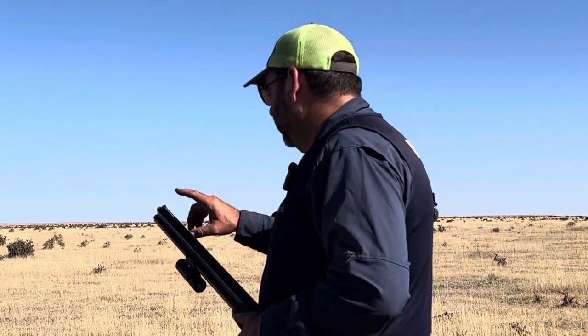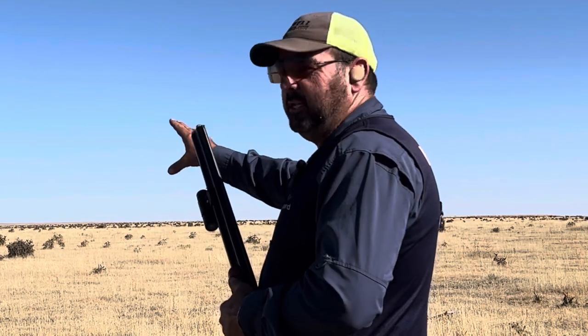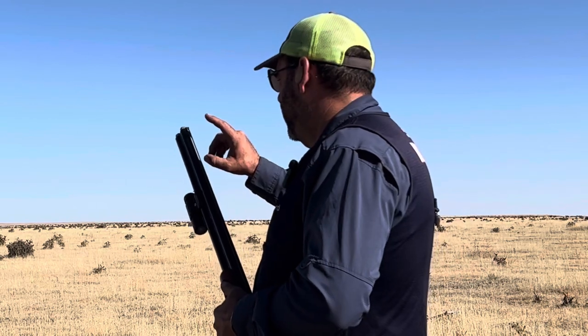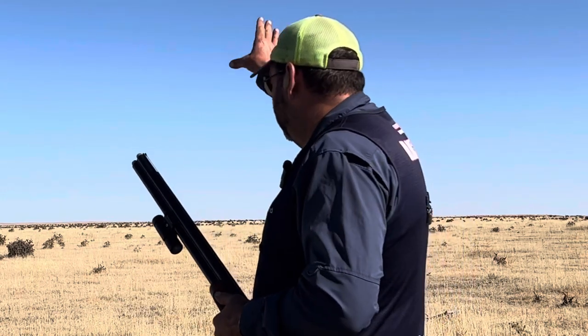So if I'm looking right here I can't see the machine — it's blurry. If I'm looking at the machine, the gun is blurry. So if we're looking at the target, the gun is blurry, but we can see what the target's doing.